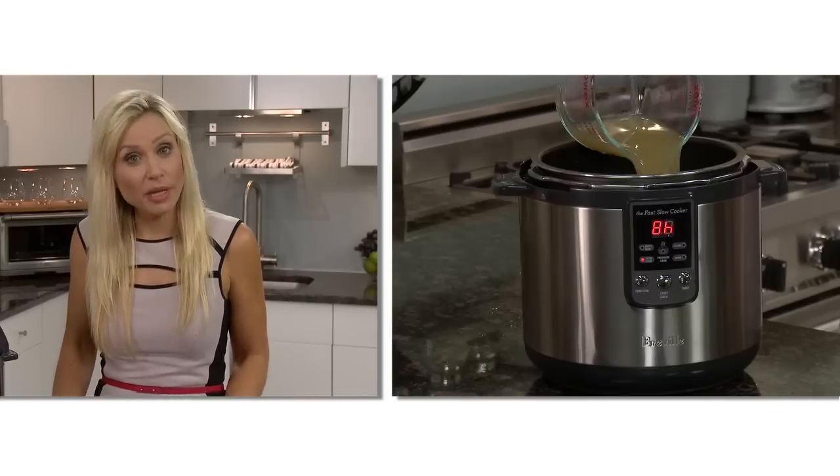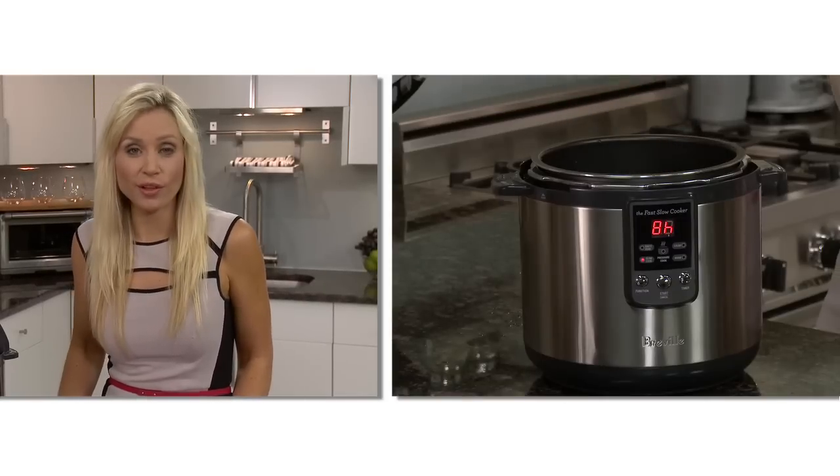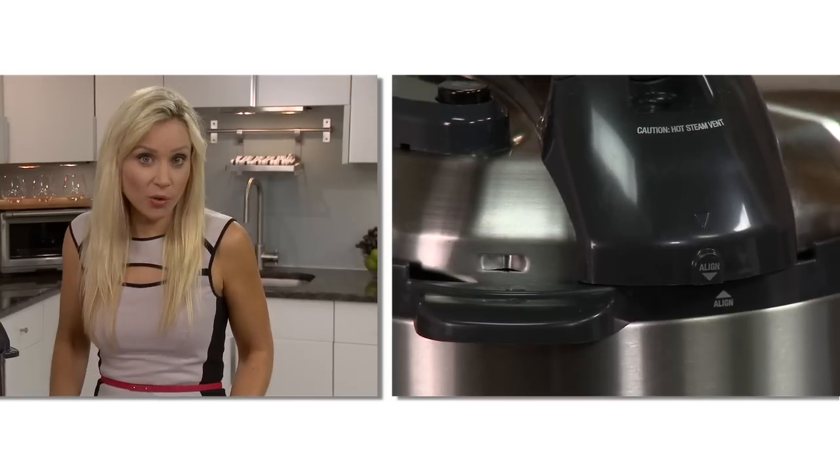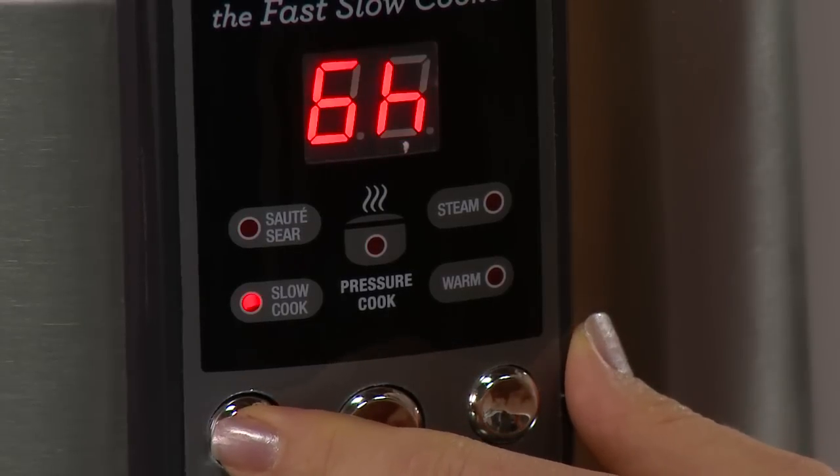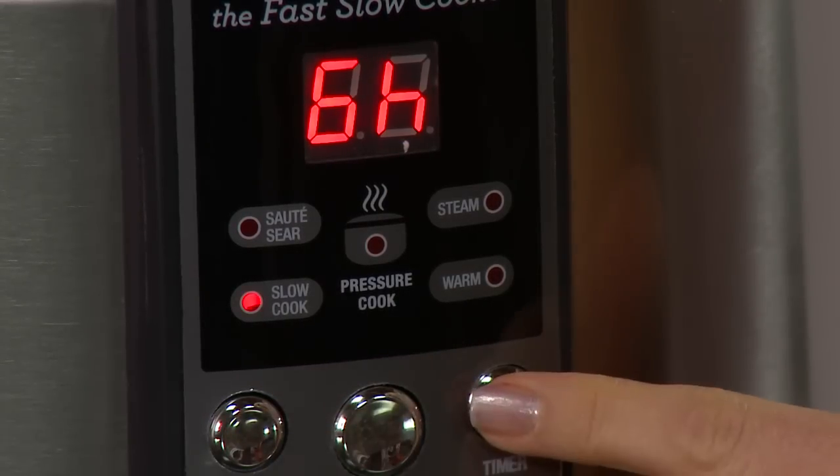If you have more time and want to spend it flavor layering, there is the slow cook option. Place a minimum of one quart of liquid in with your food. Close and lock the lid in a clockwise direction. Press function until the slow cook indicator light flashes, then press timer and select from six to eight hours. When complete, the unit will automatically go into the keep warm setting for 30 minutes.